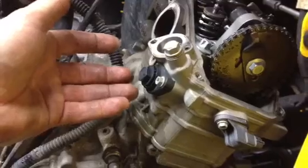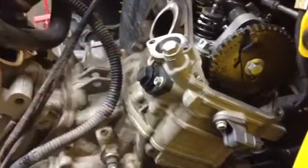Basically, this is saying the guides are worn or the chain is stretched. It's adjusted that much that it's lost all of its spring tension.